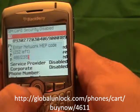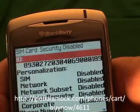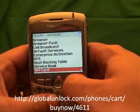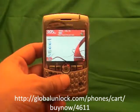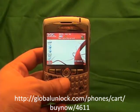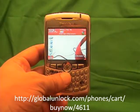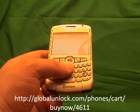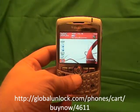Once you've done that, hit the button in the center of the phone and watch what happens. Code accepted — that means your phone is unlocked, and you'll also notice that your network is now disabled. Congratulations, you've got a brand new unlocked BlackBerry. You can put any SIM card into this phone. Go to www.globalunlock.com for more information. This will also work on any GSM network we can unlock the BlackBerry for.